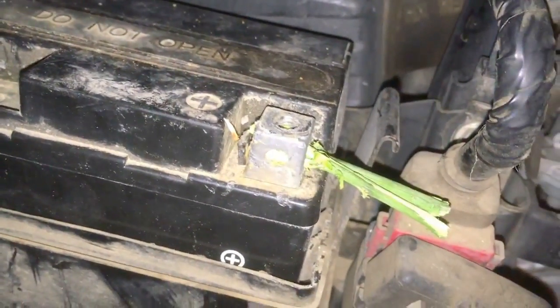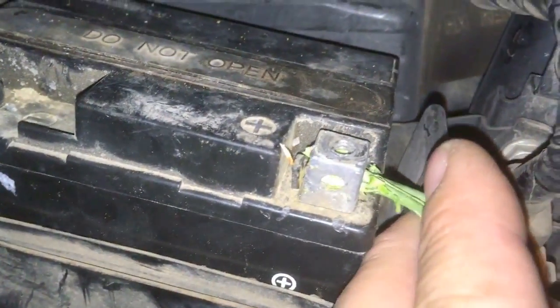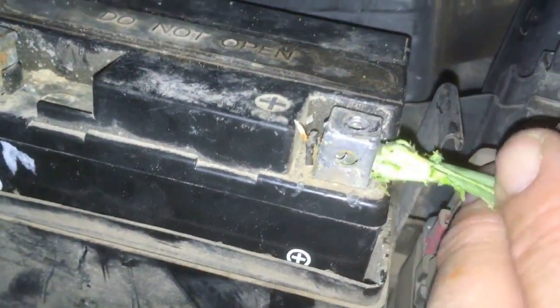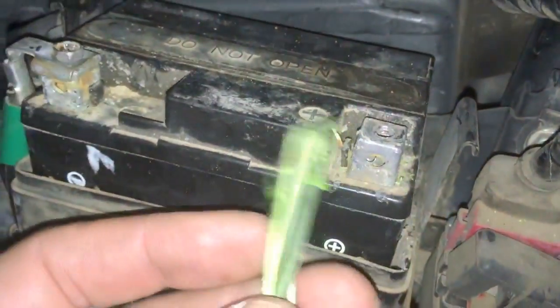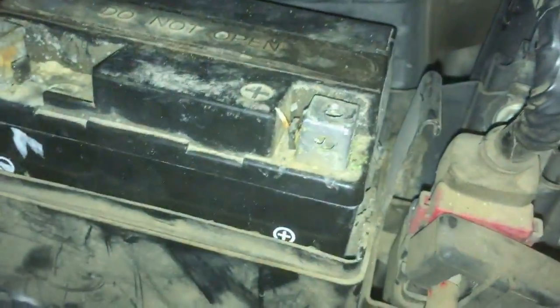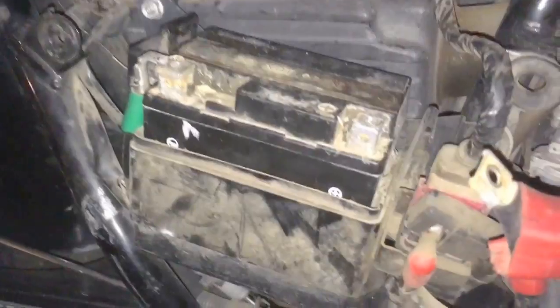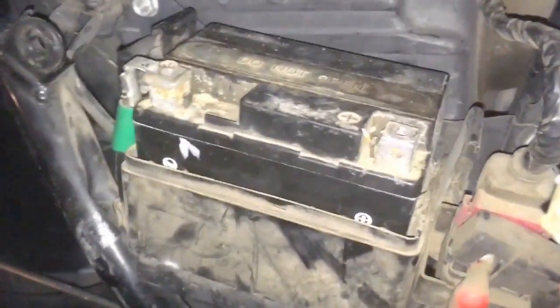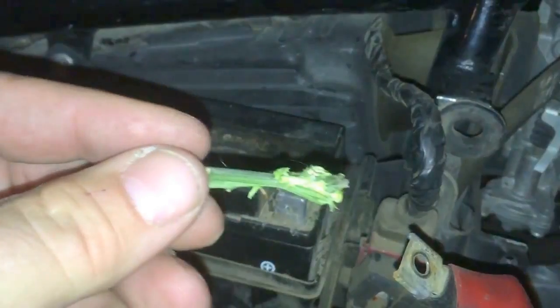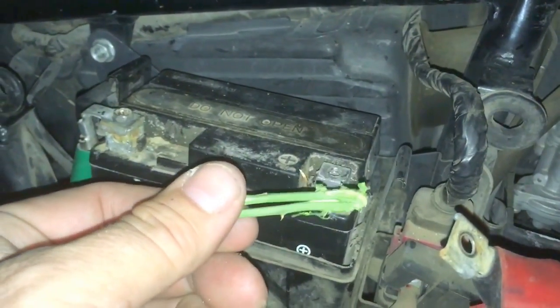And then, if you can see, they didn't have a nut — so they decided to just put in this twig. This twig was the nut. I think I have an idea why the battery died, because it wasn't getting any real connection and they had that thing constantly draining it.